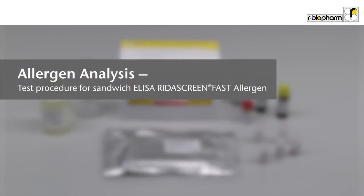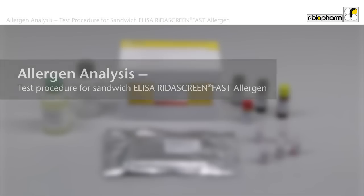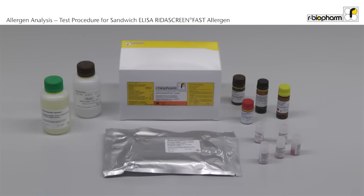Allergen Analysis: Test procedure for the Sandwich ELISA RIDA Screen Fast. The test procedure is very similar for all RIDA Screen Fast Allergen tests. Key parameters: incubation time 3 times 10 minutes, 5 standards, pipetting volumes of 100 µL, 2 washing steps including 3 wash cycles, and the washing buffer is a cross product component. The video shows the RIDA Screen Fast casein test as an example.